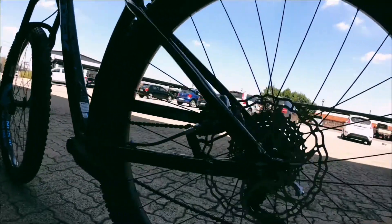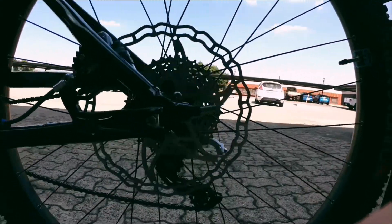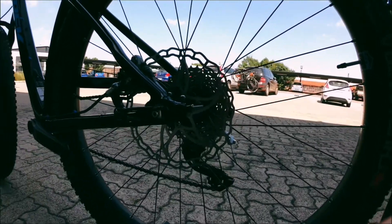Coming to the brakes, these are Shimano XT brakes - more than enough power on a 210mm rotor. Those rotors are massive.